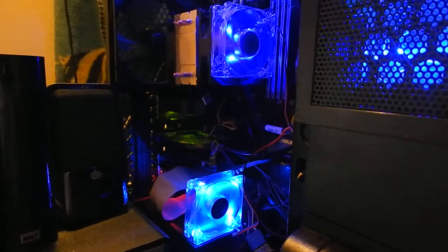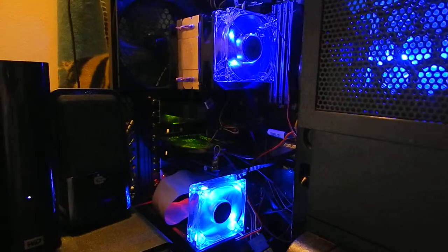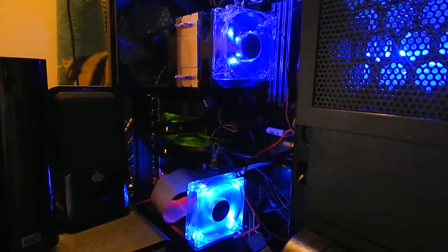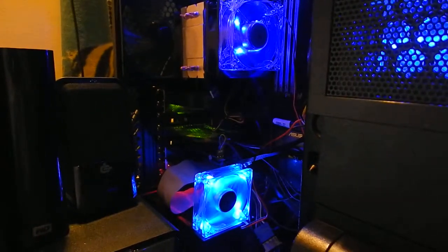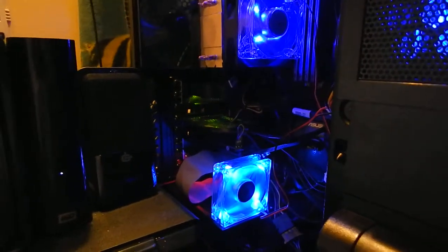So I did that, and I installed the drivers, and I still have a red light, so I don't know what the deal is there. It's kind of annoying. It's the only red light that stays on in my PC.